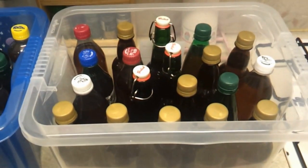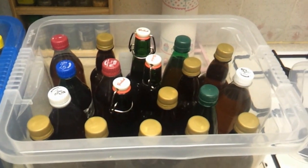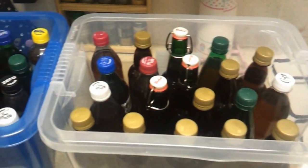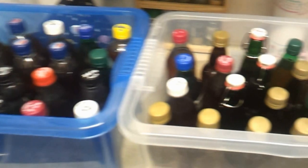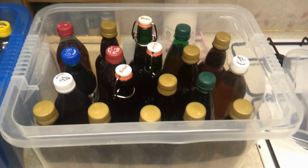Cheers everyone, happy Homebrew Wednesday — there's my hand there. It's good to be back on YouTube. I've been checking up on your guys' videos, so I'm all up to date with what you're doing, and hopefully you'll be up to speed with what I'm up to.